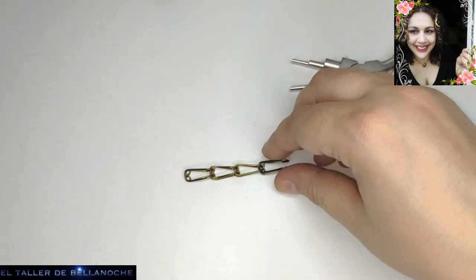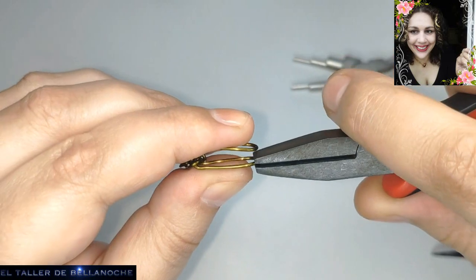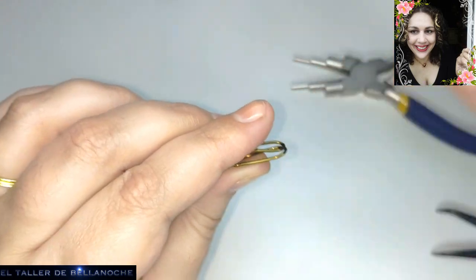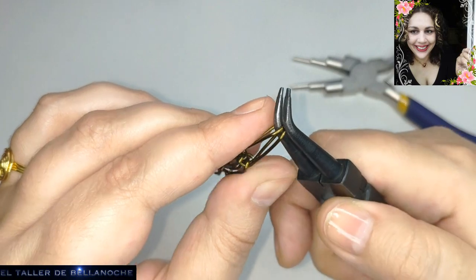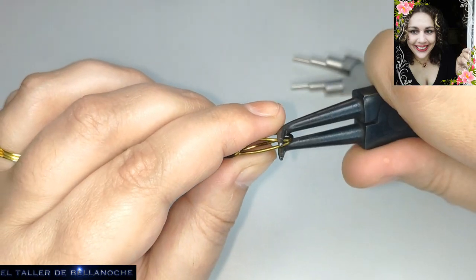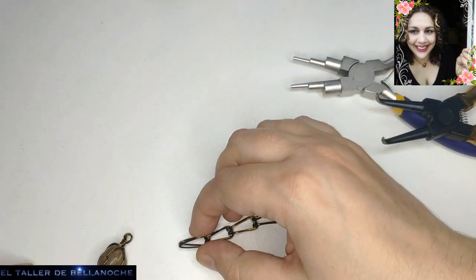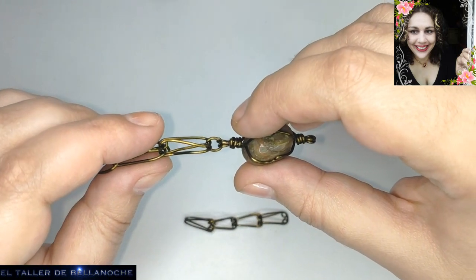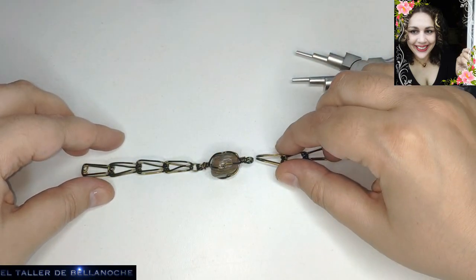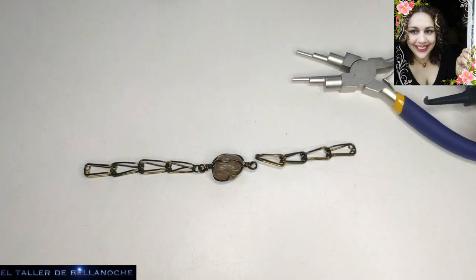¿Cuál sería el siguiente paso? Vamos a doblar aquí un poquito solo hacia el interior — con un poquito es suficiente. Porque aquí le vamos a colocar una argolla que va a ir ya enlazada a la piedra que lleva en el centro. Y quien dice una piedra, dice la pulsera de una pieza o el avalorio. La parte de la curvita la he colocado hacia delante; aquí va a ir del mismo modo, en forma de línea recta para que no quede girada.